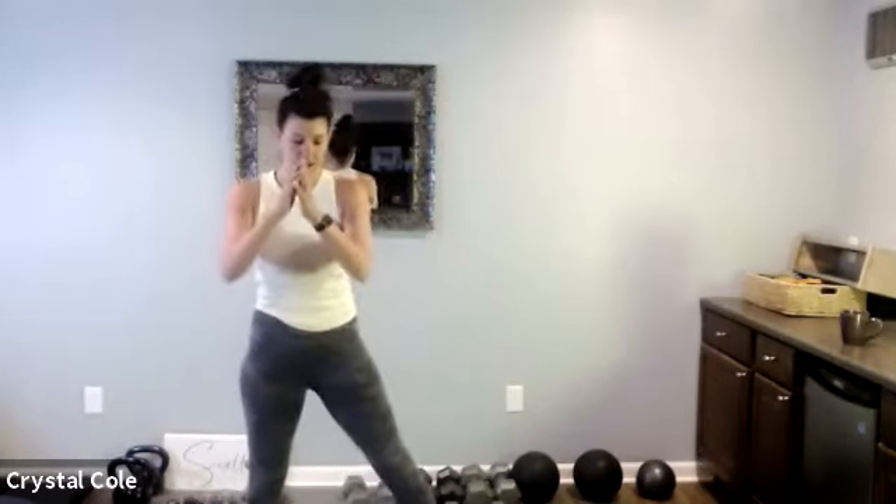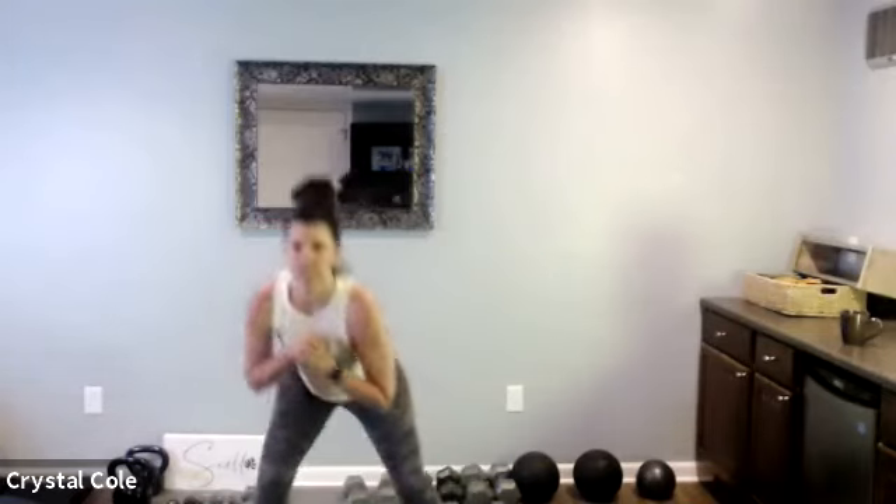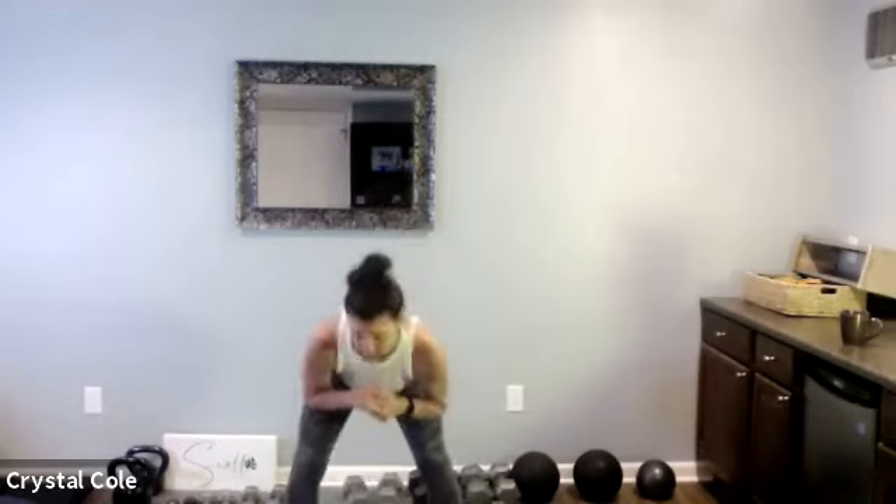Boxer squats, here we go. Get down low. Really push that booty back through the back of the room, bending those knees lots. And rest.